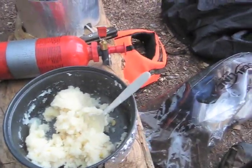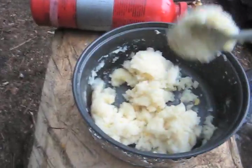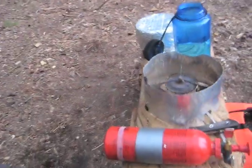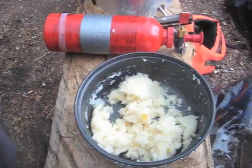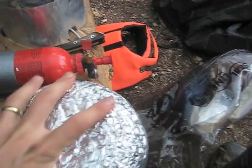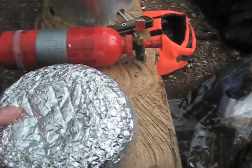I just need to do the gravy. The beauty of this system is I don't actually need the lid on the pot to keep this stuff hot, because I'm going to need the lid for the gravy. So I'm going to keep this hot in there.